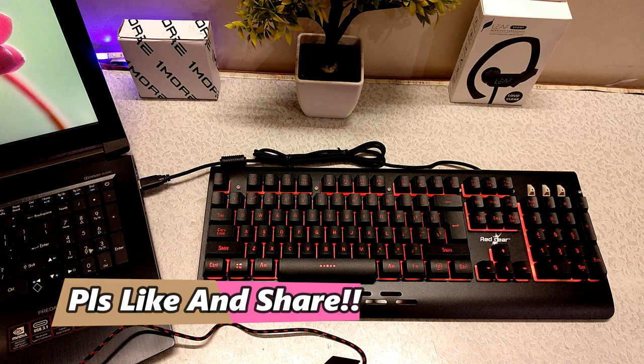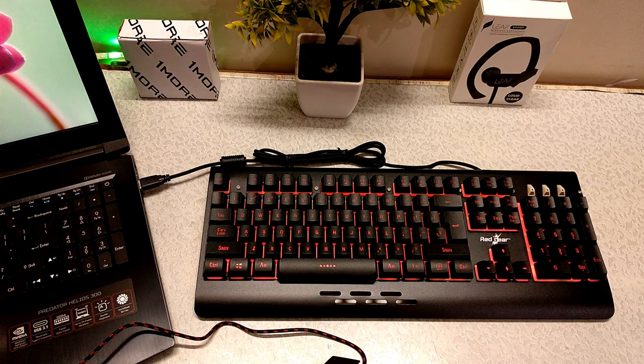If you like this video, like and subscribe to the channel if you want to see the full review of this keyboard and mouse. I will see you in an exciting video. Till then, peace!